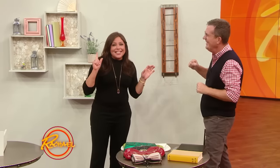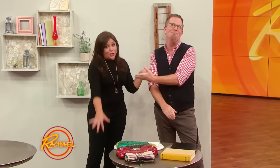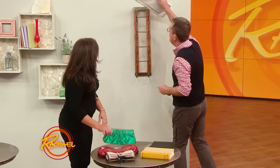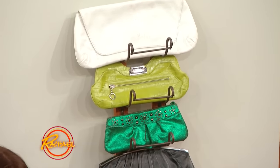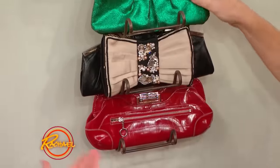Peter knows I could never roll with this tip at my house because it's full. So here's a really simple thing you can do for purse storage. Find a couple of wine racks at a Goodwill store and simply attach them to a wall or the inside of a closet door in your home. For no money, really simple purse storage.